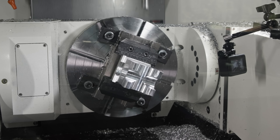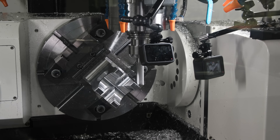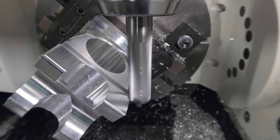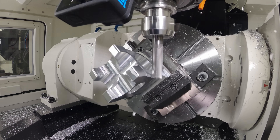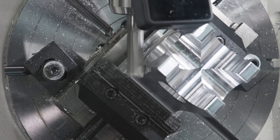Now watch how the CX-4 is handling this part — one fixture, one setup. The machine rotates and tilts to attack the part from all sides. Instead of spending hours flipping, refixturing, and reprobing, we can machine this part all in one operation in just a few minutes. That's the power of 5-axis machines like the CX-4: speed, precision, and efficiency in every move.